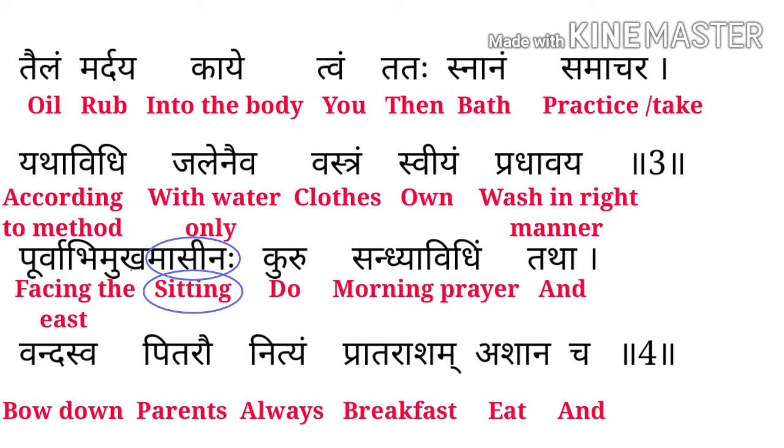Jaleneva means with the water only, Vastram means clothes, Sviyam means own, Pradhavay means wash in a right manner। इसका मतलब यह हो गया कि आपको oil से पूरी body को massage करना है और फिर bath करना है according to the method।